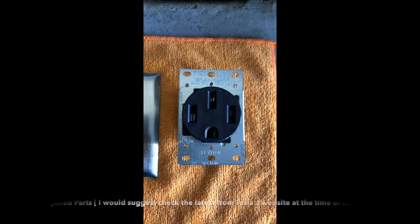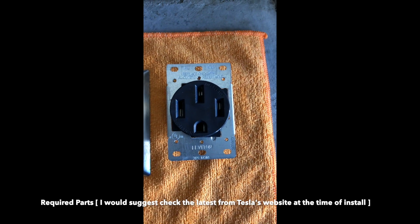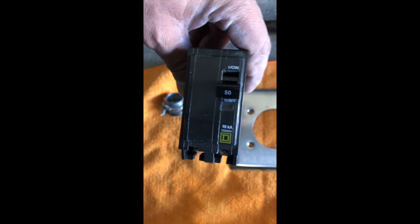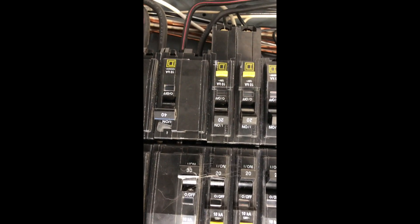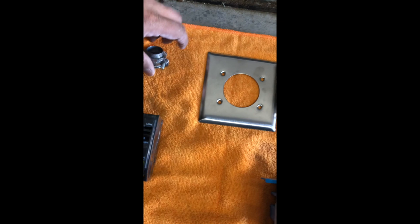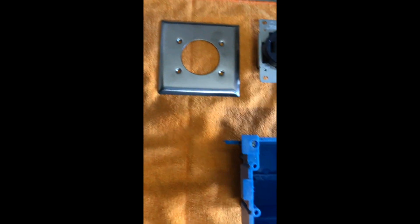This is a 240-volt receptacle — it's a NEMA 14-50, 50 amps. When you check the breaker, you have to see which brand is installed in your panel. For example, I have Square D here. You want to make sure you have the right brand. This is a 50-amp plate and the recessed box.